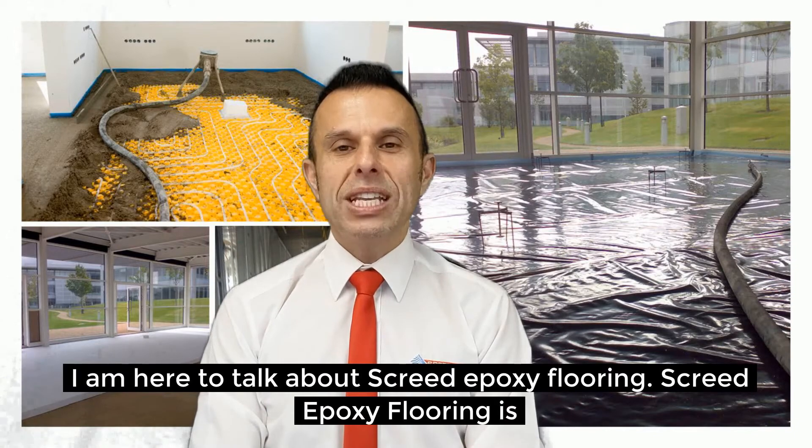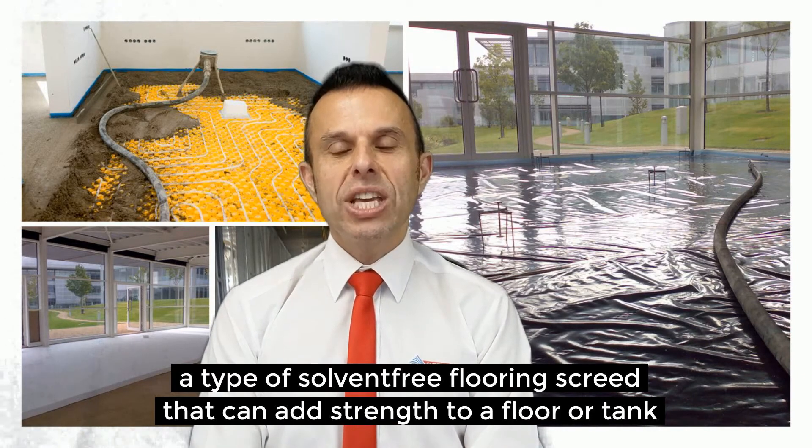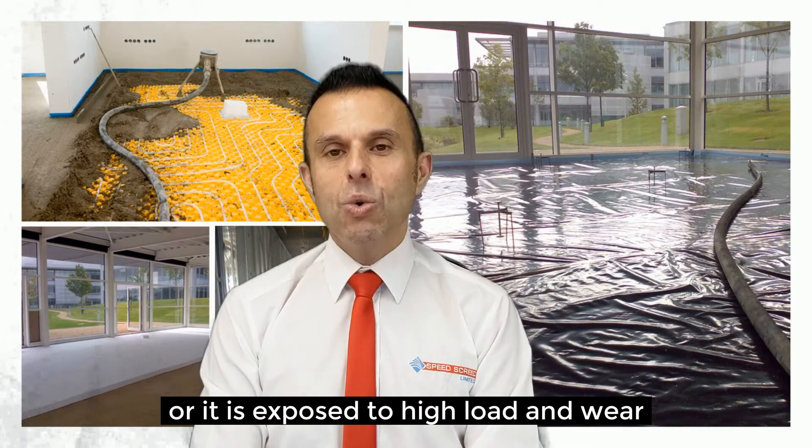Screed Epoxy Flooring is a type of solvent-free flooring screed that can add strength to a floor or tank lining. Additionally, it lends itself well to environments where there may be chemical exposure or it is exposed to high load and wear. As a result,